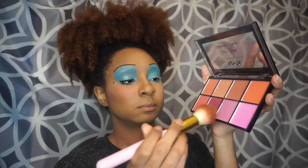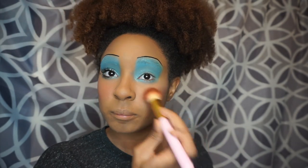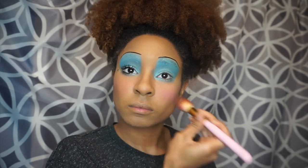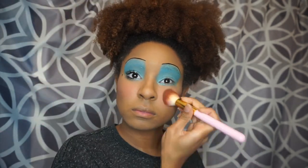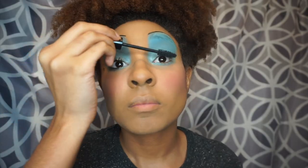Now I'm going in with NYX Sweet Cheeks palette for my blush. For my mascara, I'm using NYX Worth Be Hype mascara.